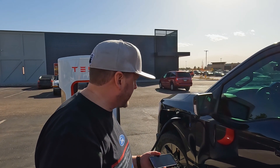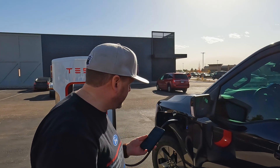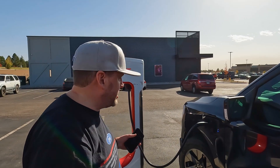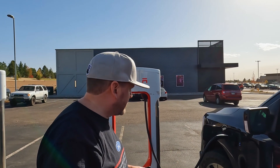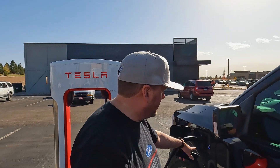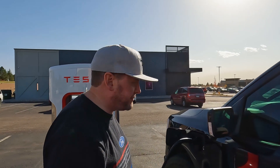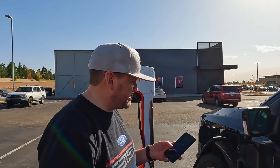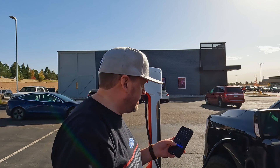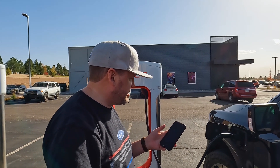Now we're going to look here and get the app set up. Because this is cheaper doing it through the app, you find the available one and then click start charging. But I'm going to stop this first because that's a much more expensive rate. I'm going to hit start charging.